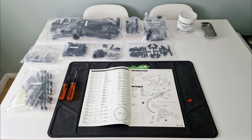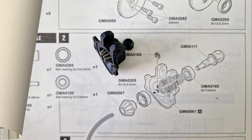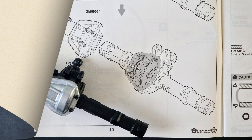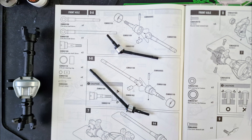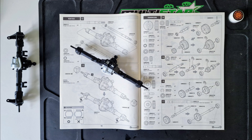The first step of this build is the axles, and I started with the front. The diff gears and bearings are metal, and when they were assembled I put them into the axle and fitted the metal diff cover, then the C hubs, then the CVAs, and then the knuckles. Then I built the rear axle in the same way.